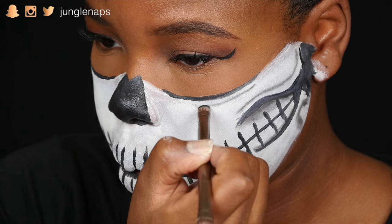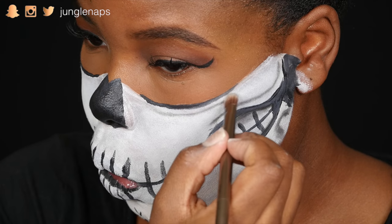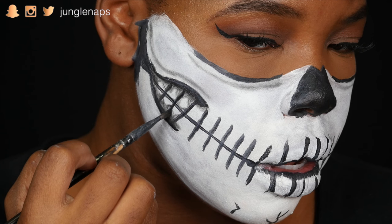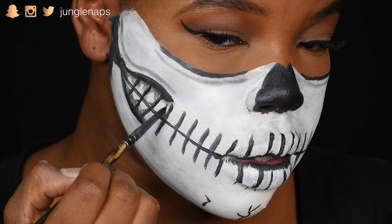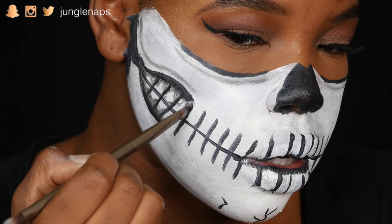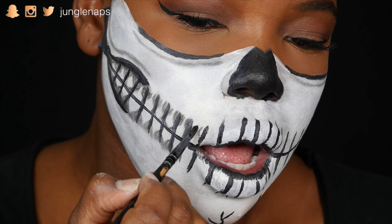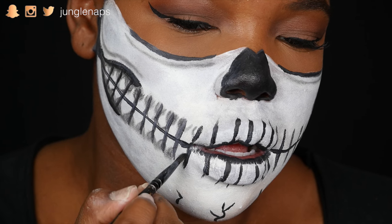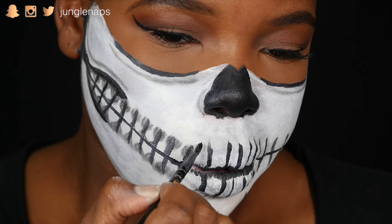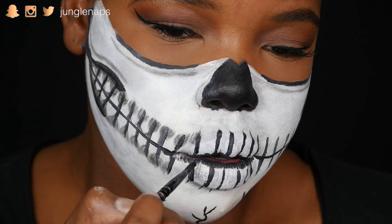Now I'm shading right underneath the eye to create a nice shadow — I really want it to look like I've got those sunken-in eye sockets. And now I'm finally starting on the teeth, just creating like a Hershey's kiss kind of shape, using a regular lip brush and then also the eyeshadow to do some blending towards the vertical lines.